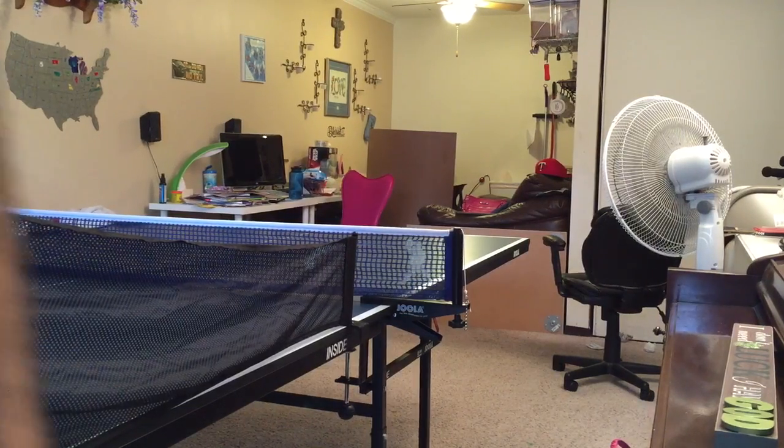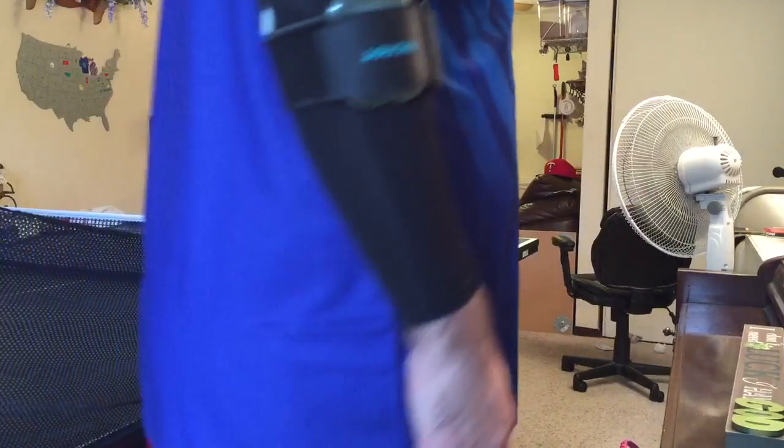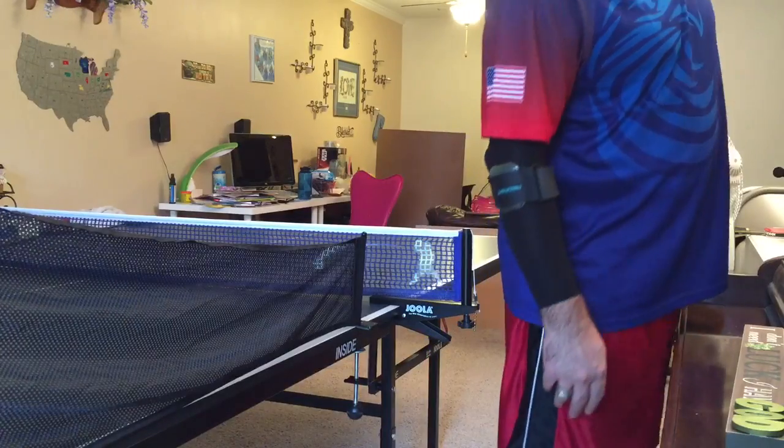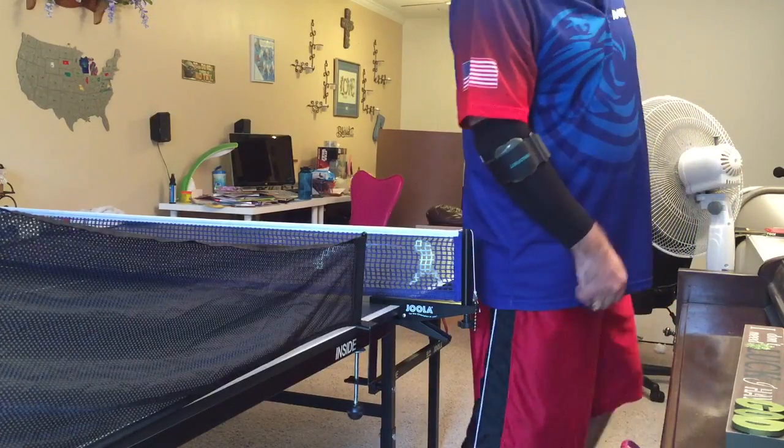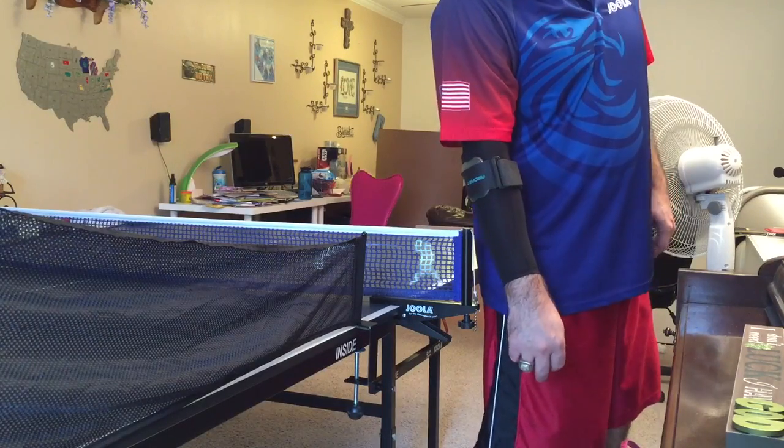Hi friends, it's me. I'm going to do a quick instructional video, if anybody cares, about how to do a backhand topspin smash.